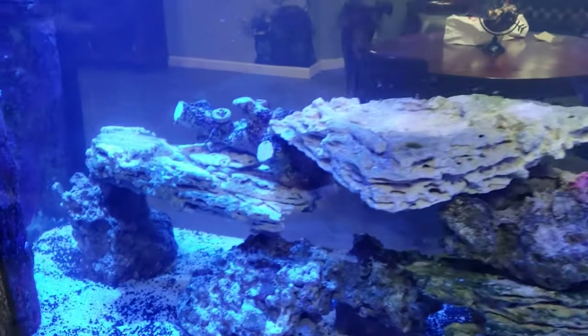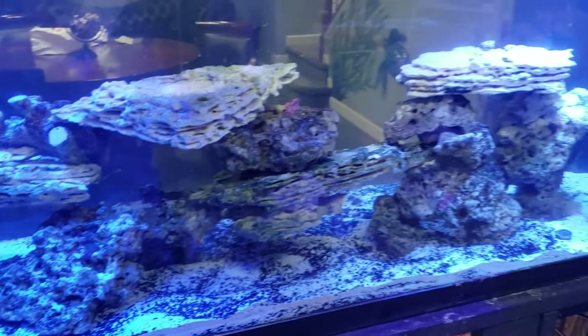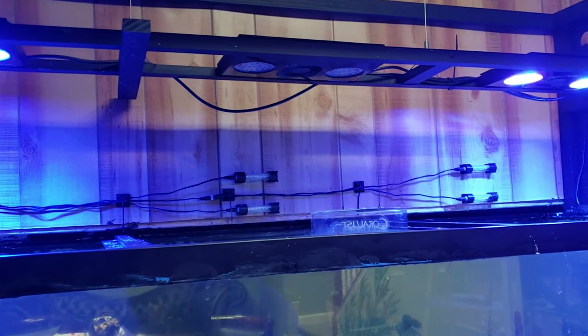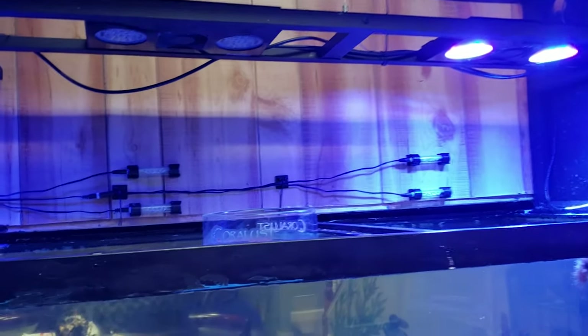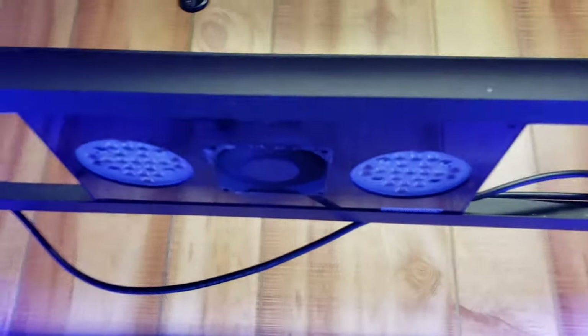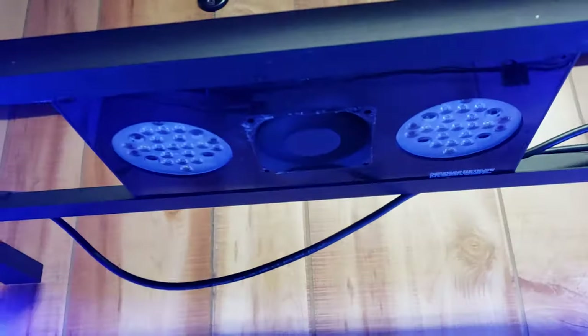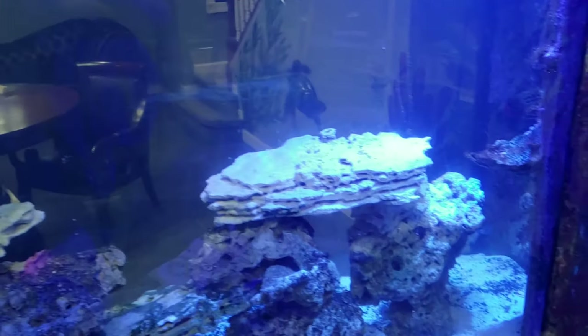We are only running two of the Ecotech lights right now. For some reason our middle ones shut off, so I do have to give that a look. These are gen twos and they're at least 10 years old — I've had them sitting here, so they probably do need some kind of maintenance update. Not bad for 10 years out of a light though.